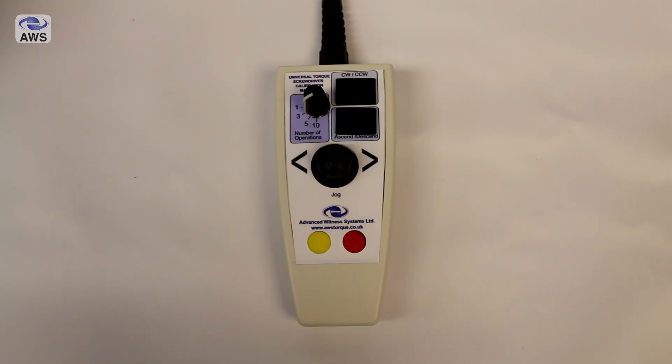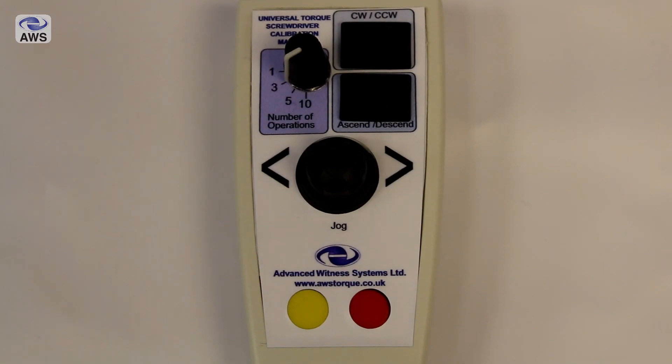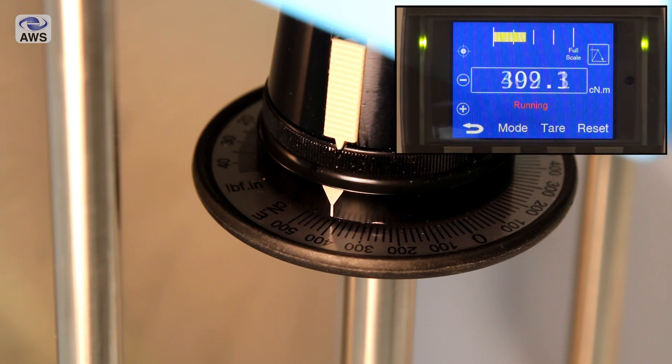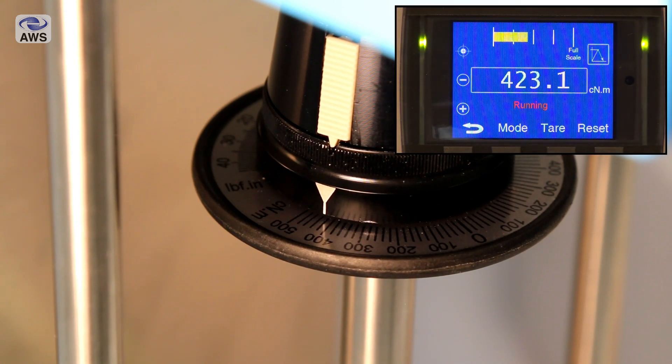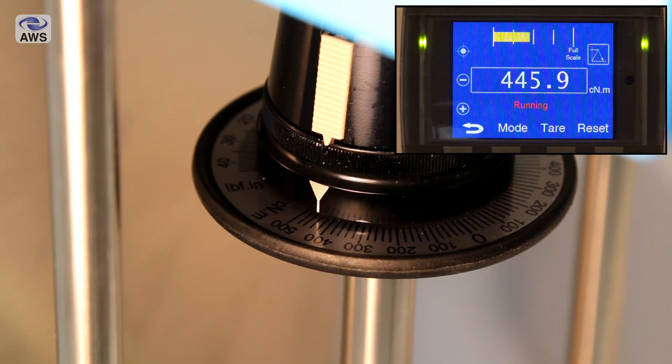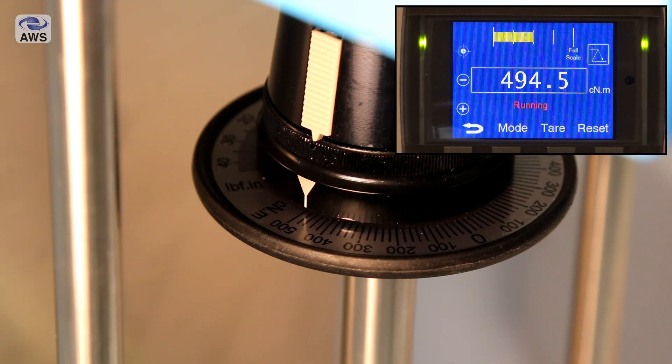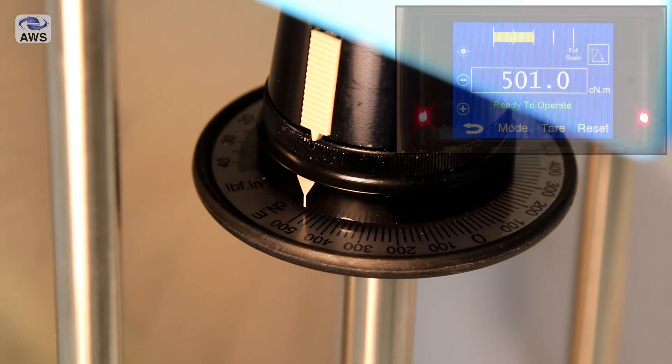The handheld controller has switches for clockwise and counterclockwise, ascend and descend, along with push buttons for start and stop and a joystick for jog control. A consecutive number of operations can be selected — either 1, 3, 5 or 10 operations as required by the standard — and multiple safety features ensure that the machine, transducers and torque screwdrivers are not overloaded in operation or over driven due to a screwdriver fault.